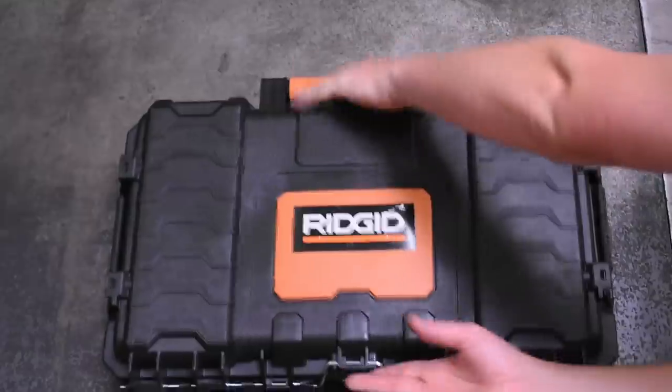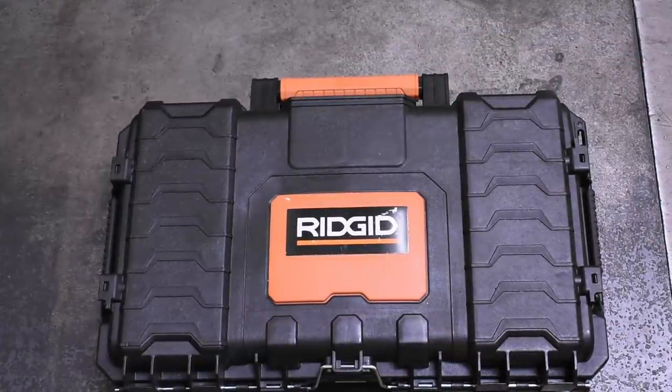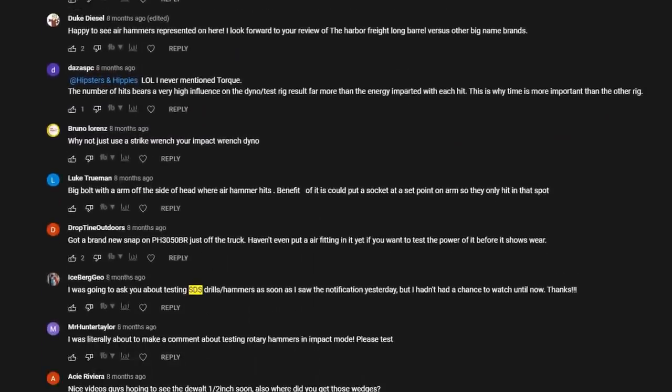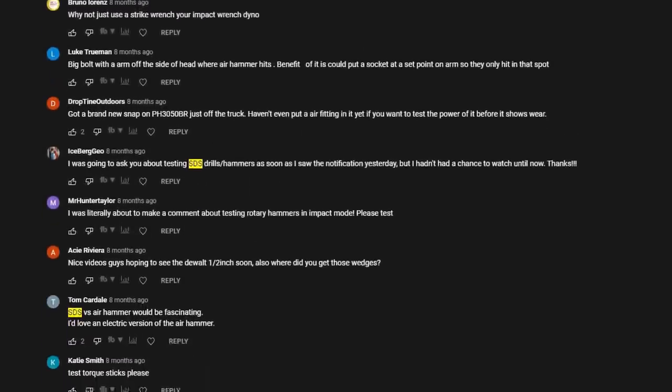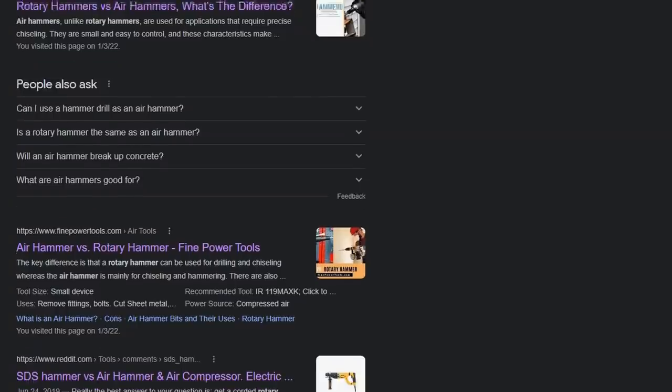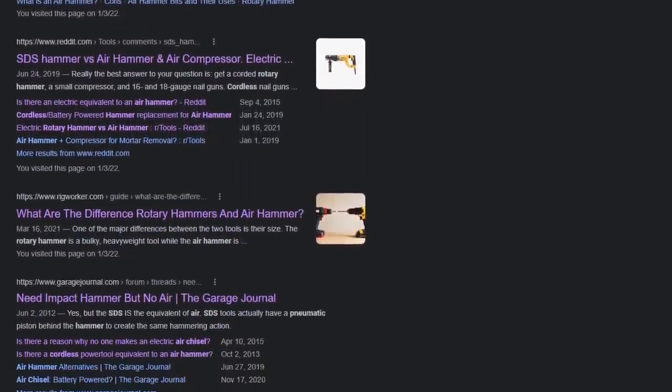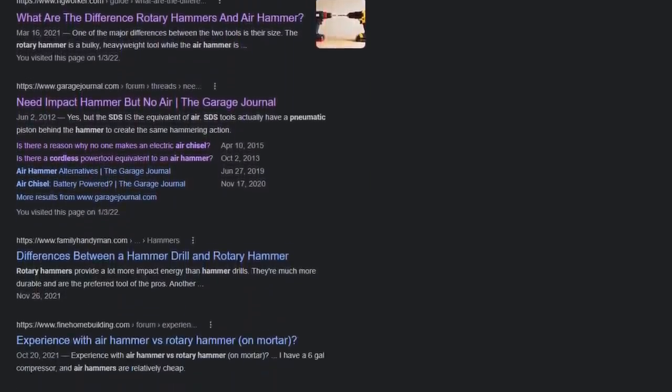Welcome back to the Torque Test Channel. Seven episodes into our Air Hammer Test Series, we finally want to do something a bit different. Since the beginning, many of you asked: if we made the world's first Air Hammer Power Dyno, maybe we can measure SDS rotary hammer impacting beans and compare its power to air hammers, since we and seemingly the internet have no real clue how they compare.